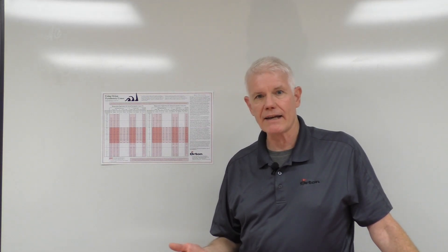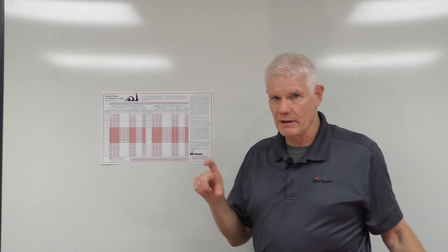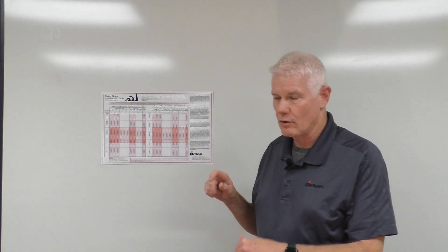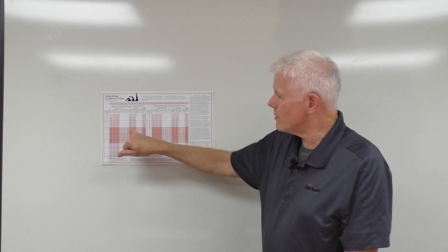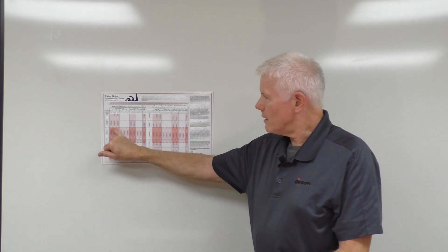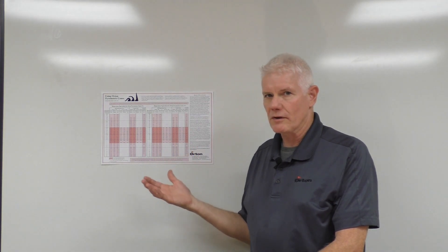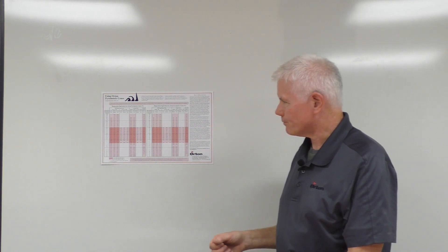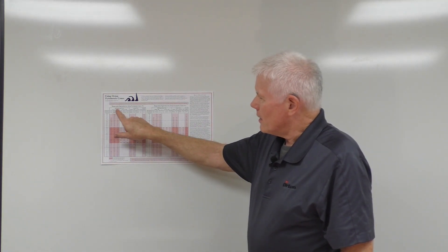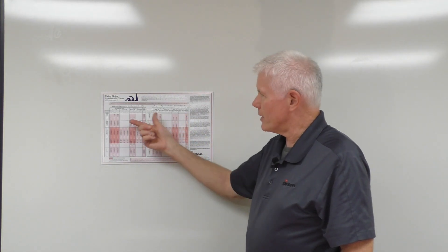Iron oxide in a reducing situation will reduce and cause the cones not to perform properly. So we have come up with a second series of cones just for that segment from cone 010 to cone 3. We call them our iron-free series, and you can find that data just to the right of the original series. The temperatures are very close to and almost overlap what we call our regular cone series.